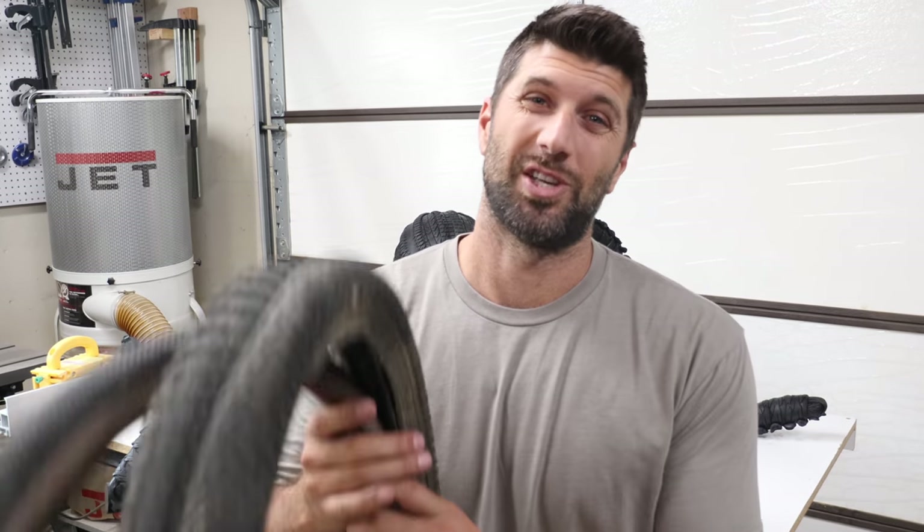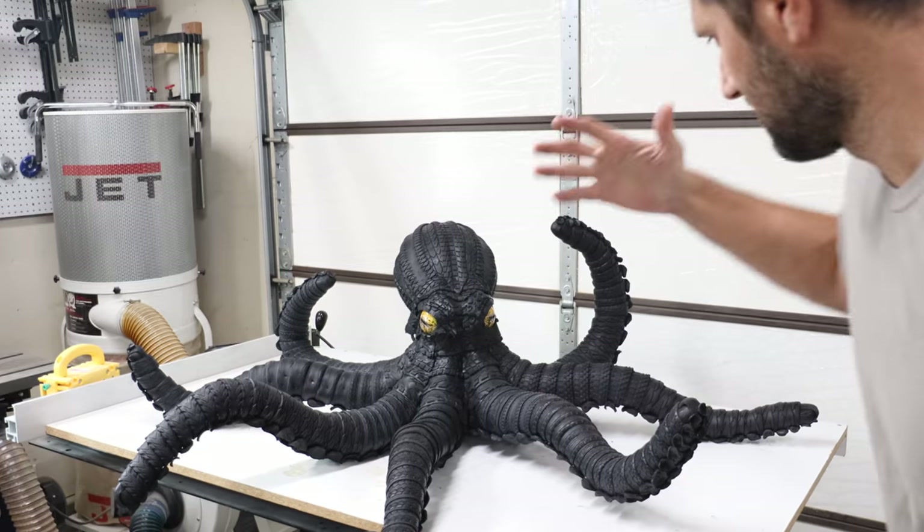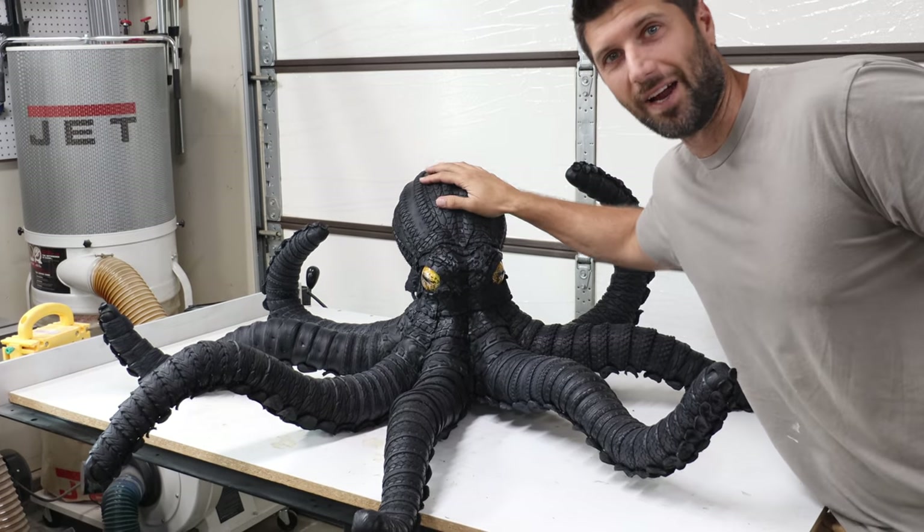Hey everyone, I'm Blake. Welcome to BM Sculptures. Today I'm going to show you how I transformed these old recycled bike tires into this tire sculpture.